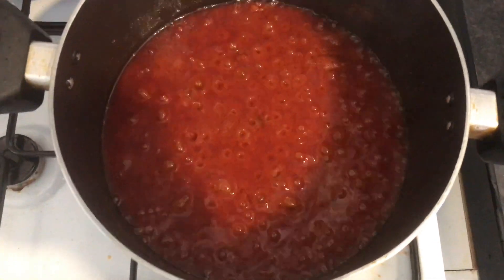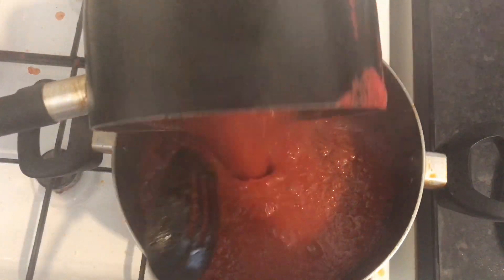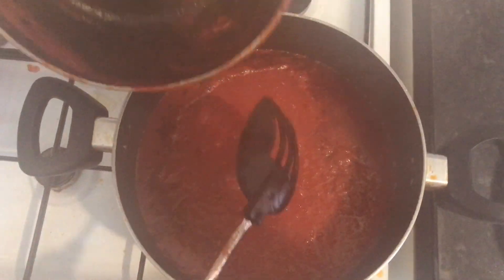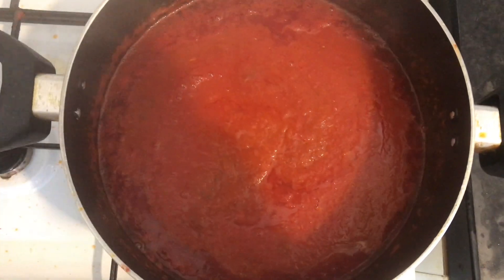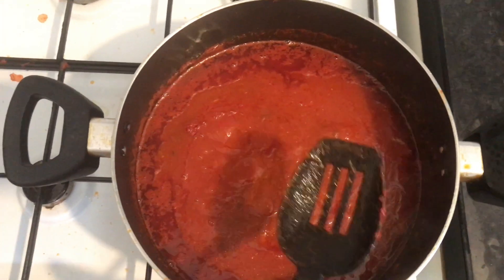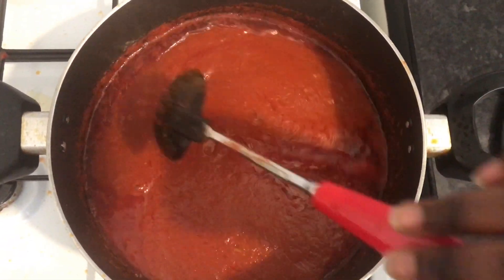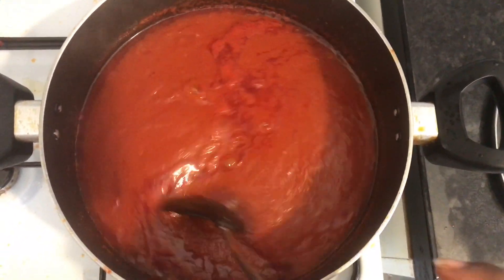The recording obviously messed up — I'm not sure what happened. I had cooked the tomato through a bit before adding it in, so it cooks a lot faster. Sorry for the mess on the hob; I'm trying to cook about three or four things at the same time. Now I've added my tomato and I'll keep it on the hob for about another 30 minutes, then come back and see how it's going.